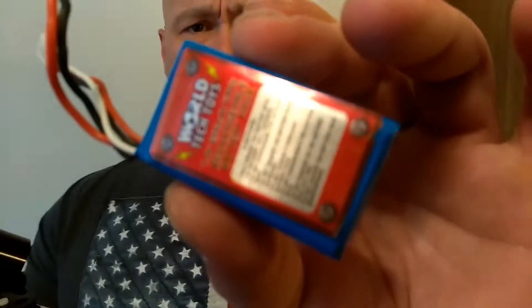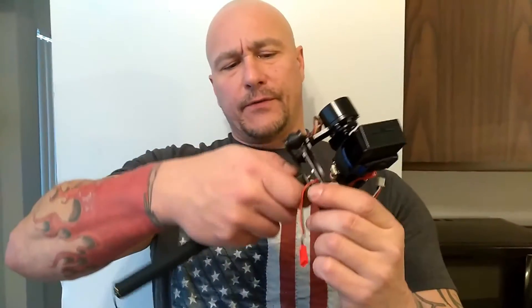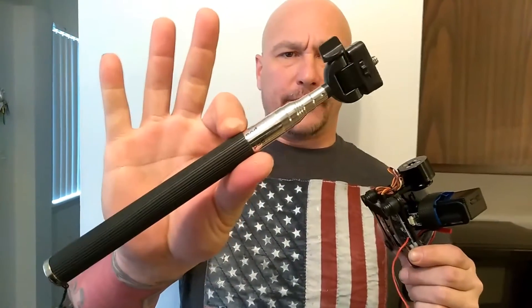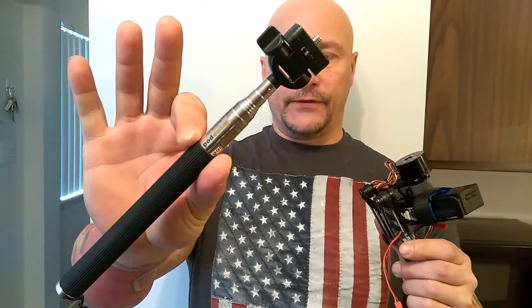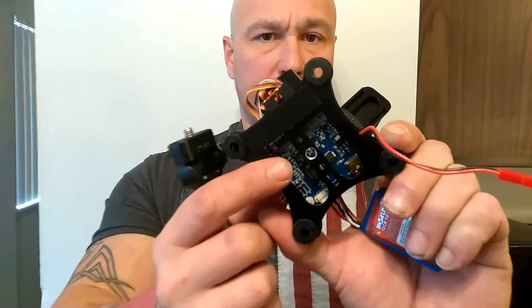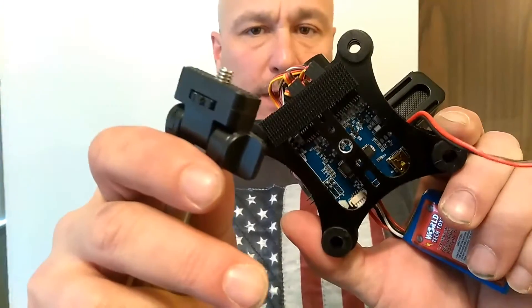This is an old drone battery I had from a drone that I destroyed. And this right here is a camera selfie stick — a monopod. I've had this laying around forever and never used it. I drilled a hole in the gimbal right in the center, the exact diameter, so that I could just thread this in.